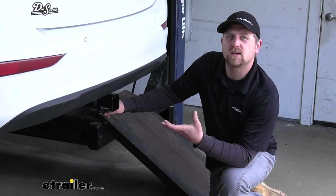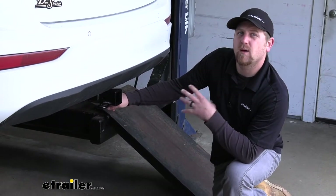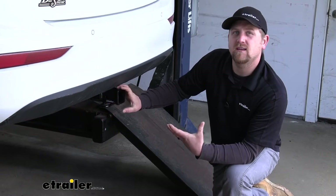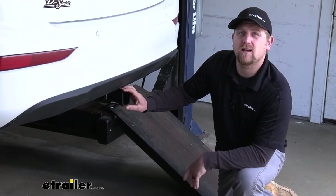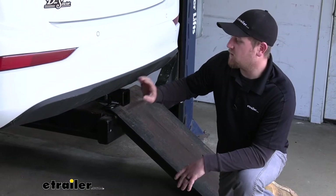Overall, a versatile hitch that looks really good too. And believe it or not, even though most of the hitch is completely hidden, the installation really isn't that bad and shouldn't take you a whole lot of time. Speaking of which, let's go ahead and put it on together now.